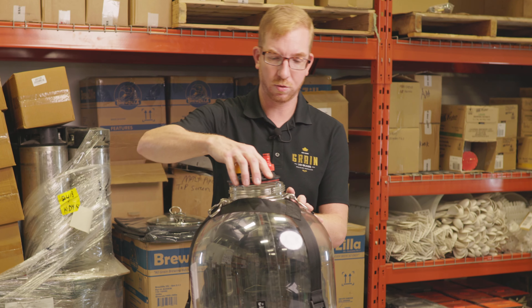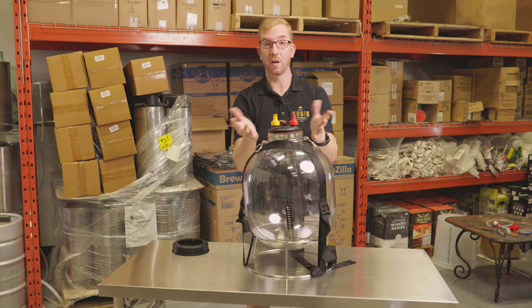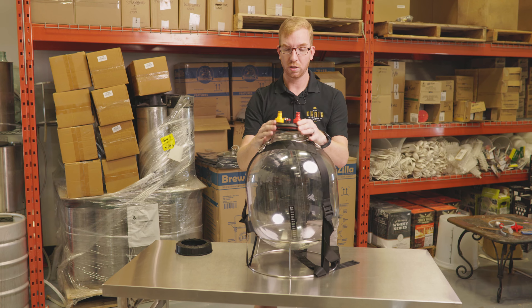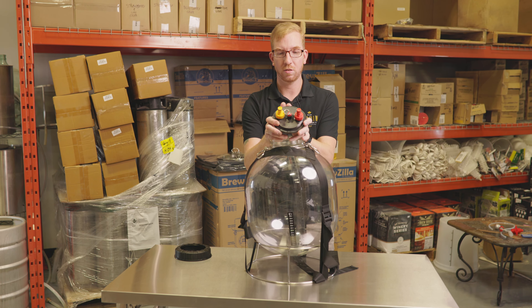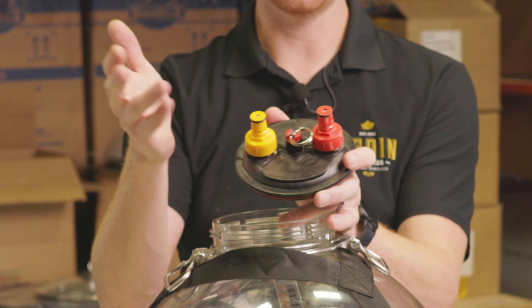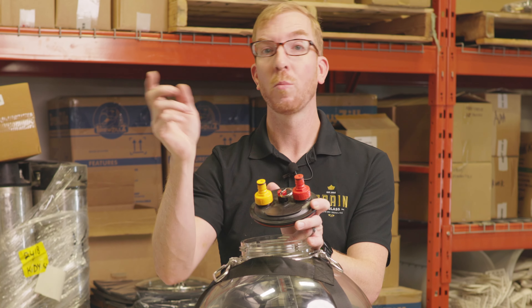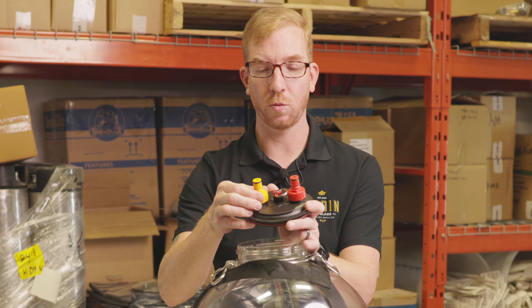Let's go over some of the accessories that I use on it all the time. The number one thing I wanted was instead of having an airlock attached, you can put on these ball lock connectors. They sell them in different colors which is nice — you can know that you always put your CO2 onto the orange one and your beer line to your keg on the yellow one.